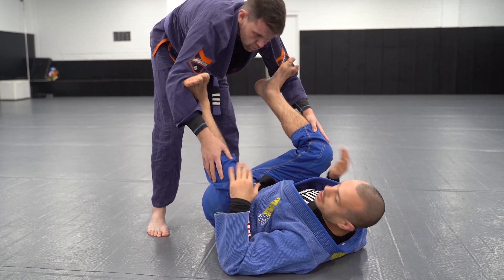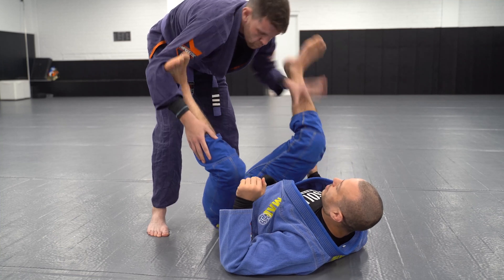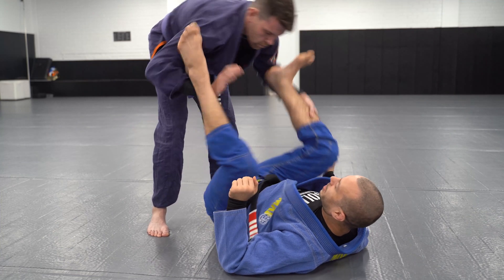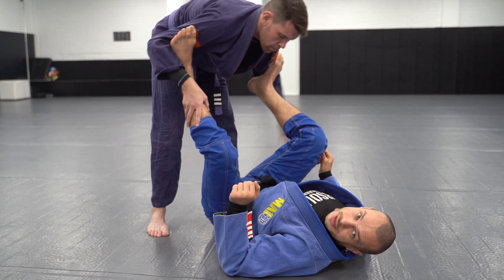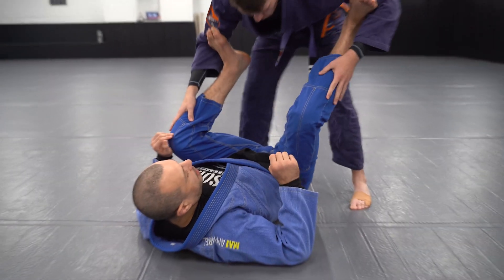Simple drill to start: feet on your opponent's biceps, knees reasonably close. Your partner circles and we play a little battle to win the grips. Grab your partner and go.